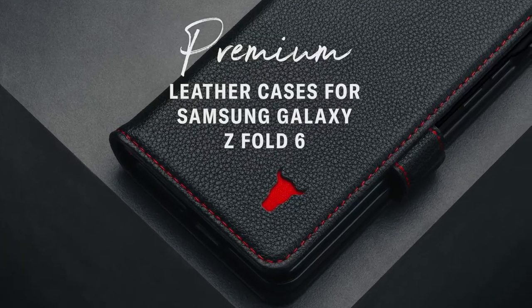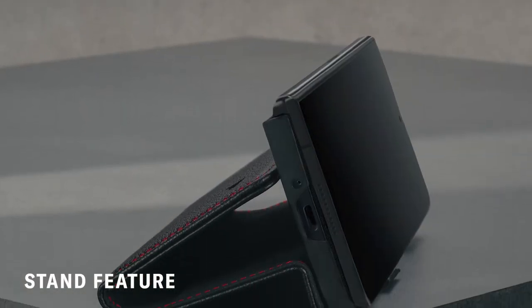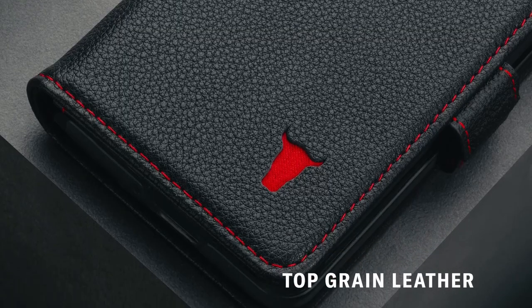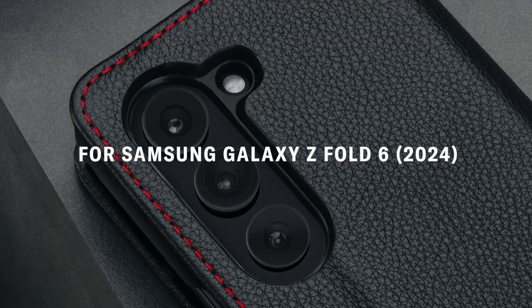Hi, what's up everyone. In this video, we will talk about the best Galaxy Z Fold 6 wallet cases you can buy on Amazon. Links are in the description, do check them out. So let's get started.